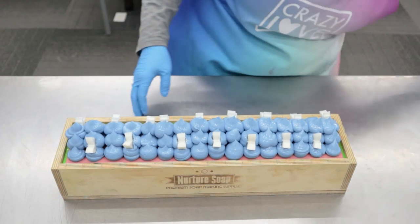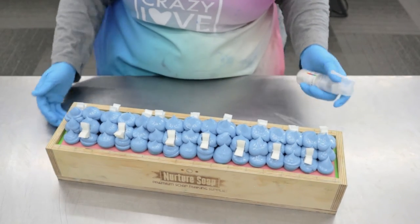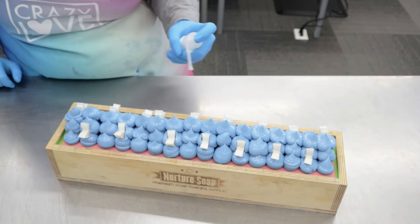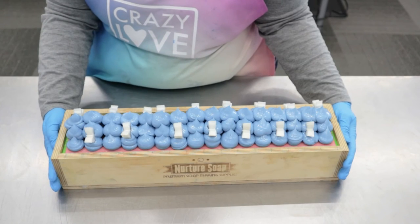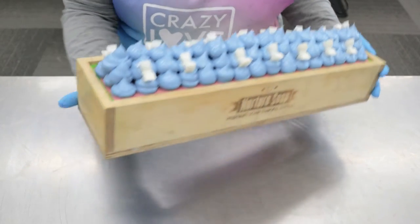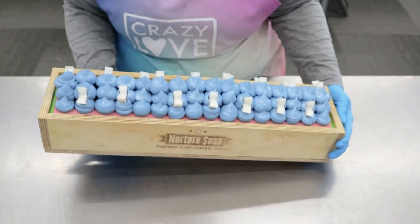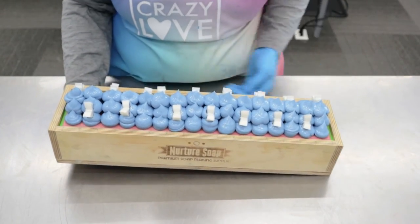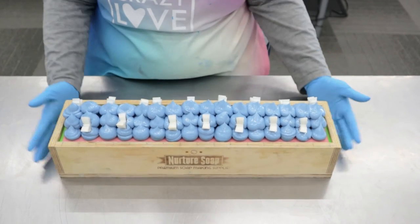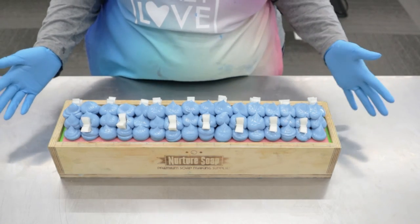Let me get some glitter. Here we've got Sparkle Plenty by Mad Micas. That is our soap. I'm so excited, you guys — let me see if I can show you. It's kind of dangerous raising up the soap like that, but this is our Daydreamer soap and I will bring you right back for the cut.